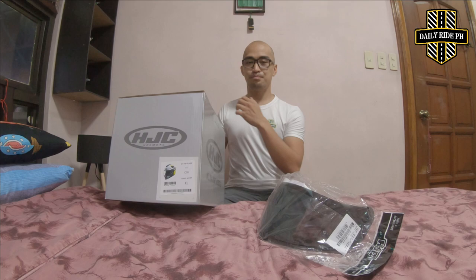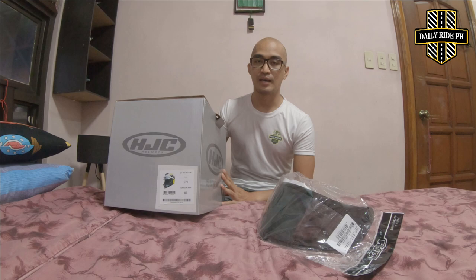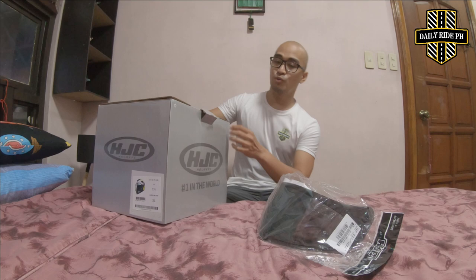Don't get me wrong. I'm using — I already used an LS2 Rapid, LS2 Storm. Dalawa yung LS2 Storm ko. Wala ko naging problema. Hindi masakit sa tenga, hindi masakit sa ulo. Sobrang okay yung fitting nila. Sa LS2, I'm large size. Dito sa HJC, I'm one up size — XL ako sa HJC.